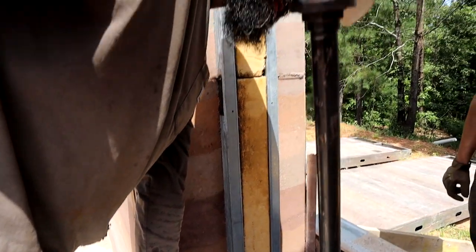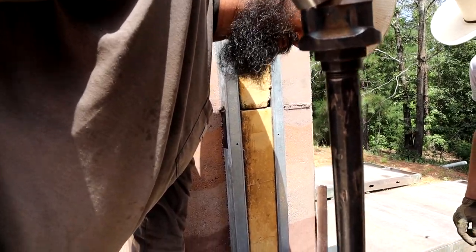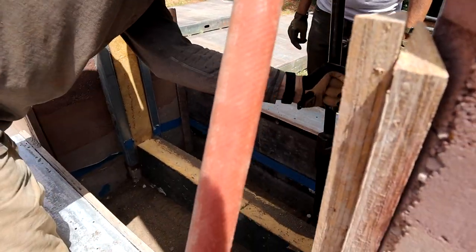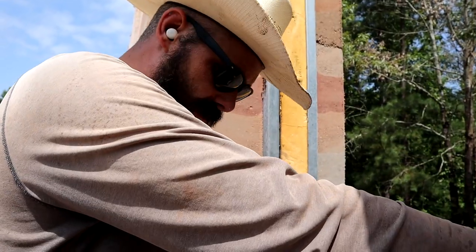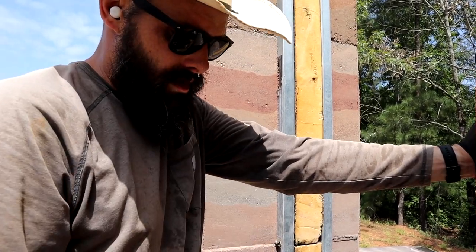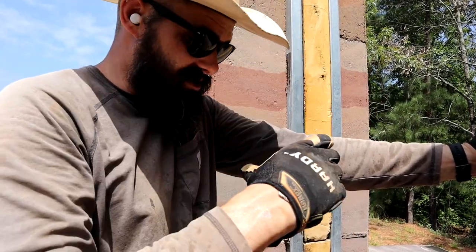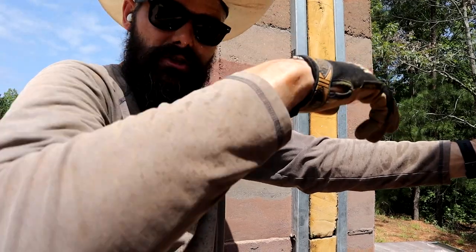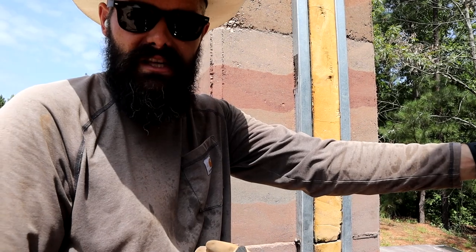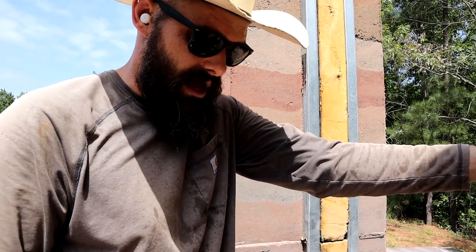The foam is off by like an inch — I can feel it. It's not moving. What we can do is, once I pour the concrete, actually wedge a piece of wood in there as a spacer. We'll flatten out the concrete, wedge the spacer in, and that'll force the top of the foam this way. Once it all dries, it'll be okay.